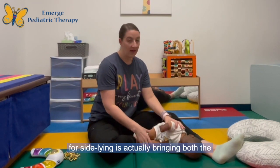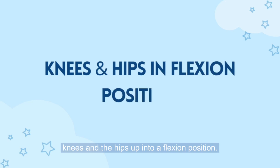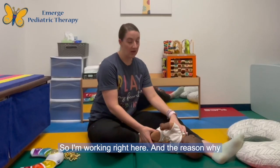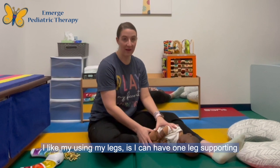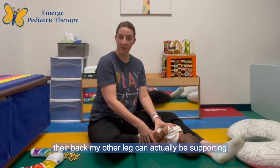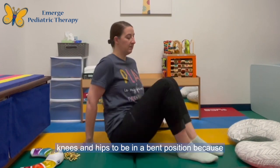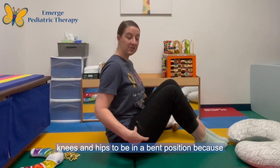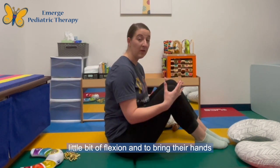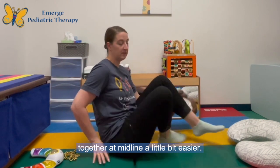The next step for side-lying is bringing both the knees and the hips up into a flexion position. The reason why I like using my legs is I can have one leg supporting their back, and my other leg can actually be supporting their knees and hips. We're looking for their knees and hips to be in a bent position, because that's going to allow them to work on a little bit of flexion and to bring their hands together at midline a little bit easier.